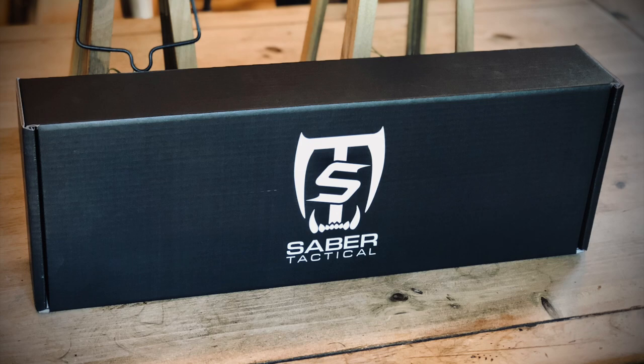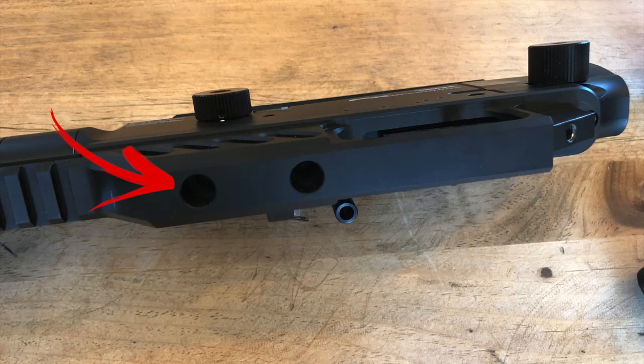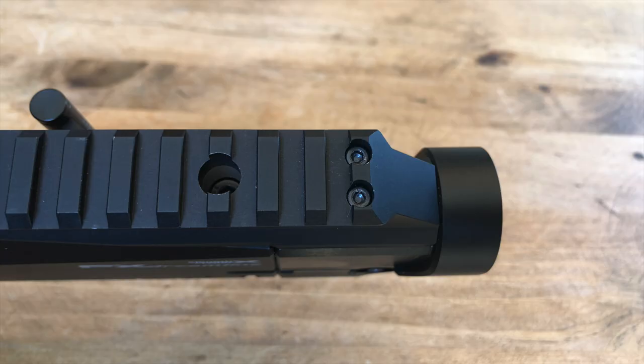First, you'll get a really awesome box with the chassis and all the parts you need. To prep the rifle, you need to remove the rear buttstock, the hand grip, and the lower trigger guard assembly. To remove the trigger guard assembly, there are just two hex screws at the bottom — remove those and it comes right off. To remove the rear block where the buffer tube was screwed in, there are two Allen screws in the top of the Picatinny rail; remove both and that releases the rear block assembly.